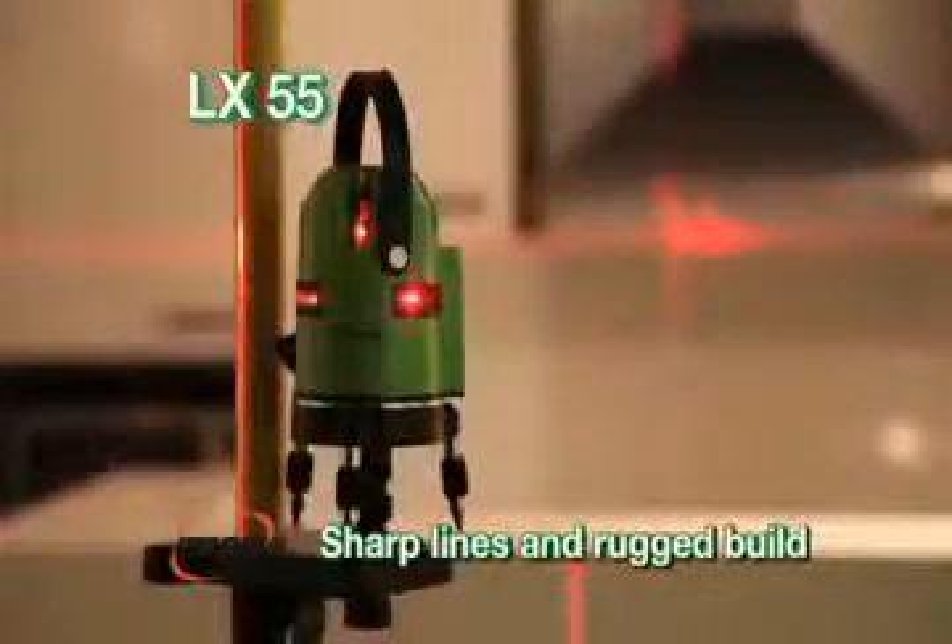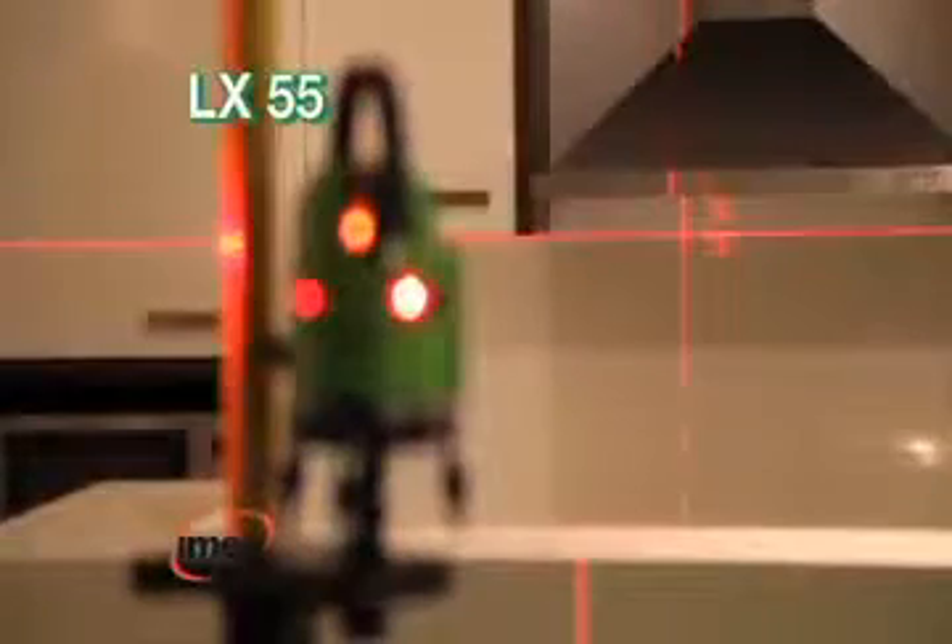With sharp lines, rugged build, and high accuracy, the IMEX LX55 is especially suited to commercial fit-outs.